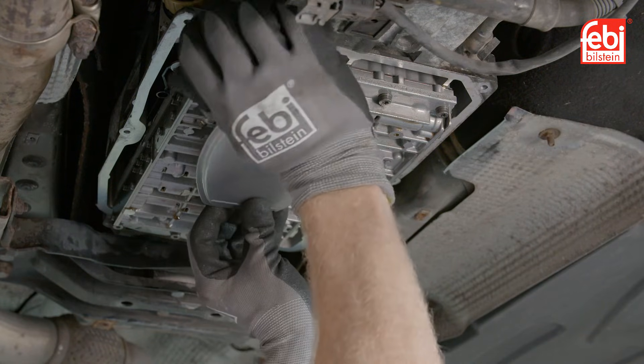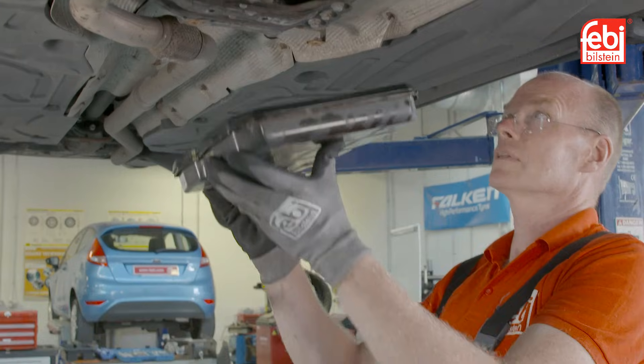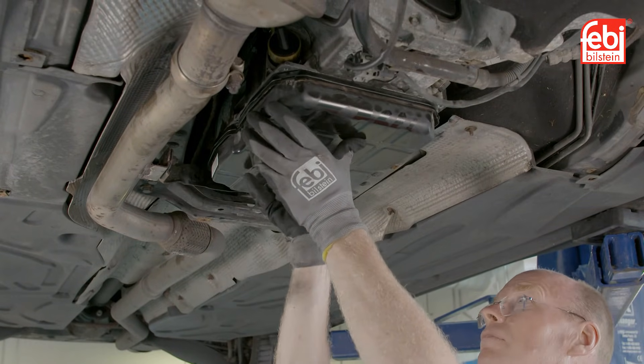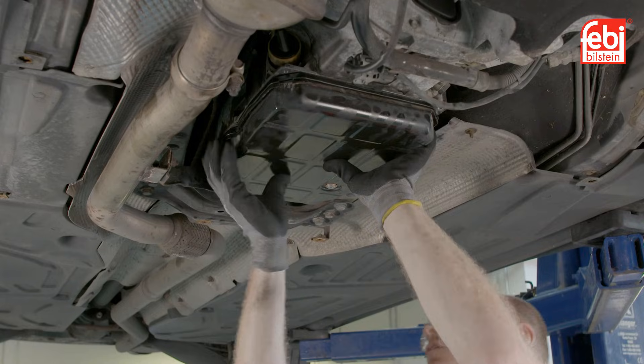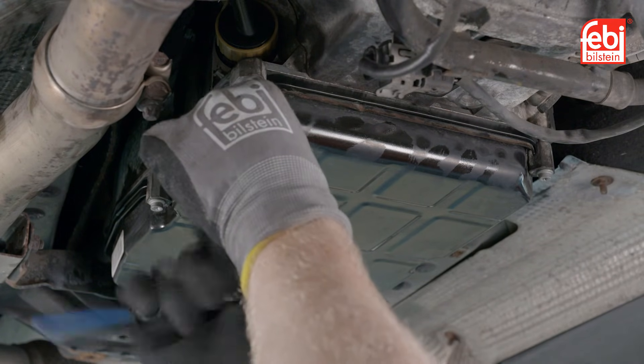Fit the new oil filter, making sure the barbs on the filter fit into the slot in the valve body. Replace the transmission oil pan gasket and refit the oil pan using the new bolts supplied in the kit. Tighten all the bolts, in sequence, to the required torque figures.